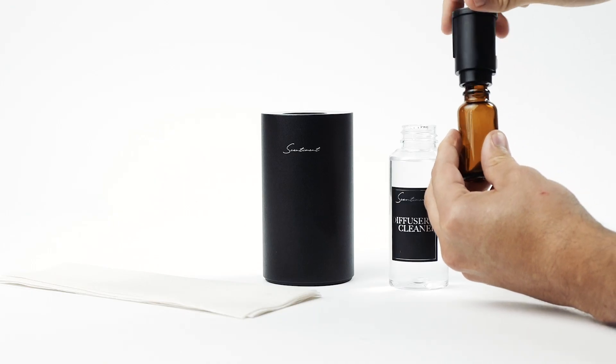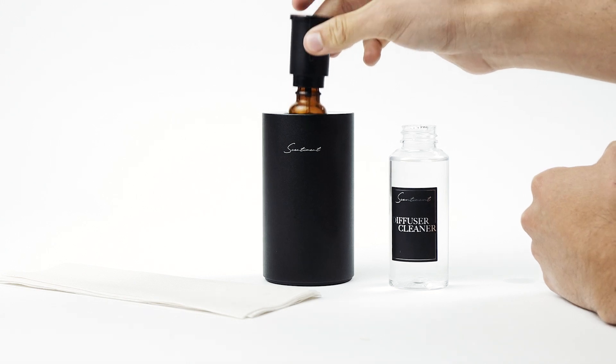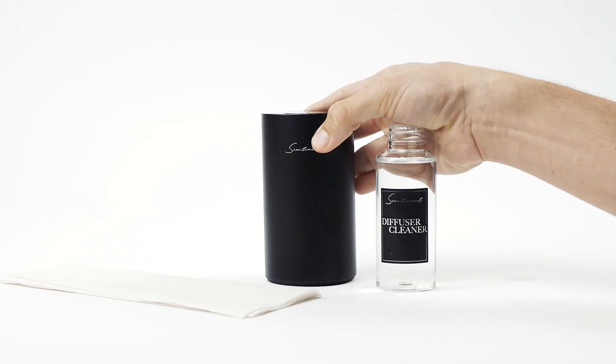Re-screw the bottle onto the nozzle, making sure the triangles are aligned. Then gently re-insert the nozzle back into the diffuser until it clicks.